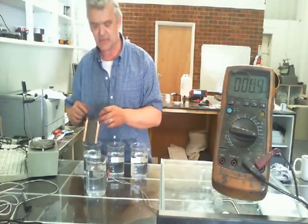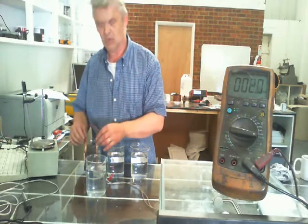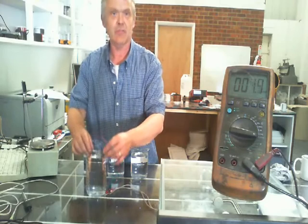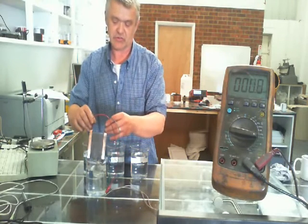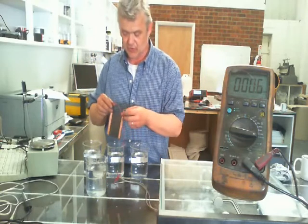If I dip it in my sodium chloride, we should get a reading. And we're getting about three. That's on a millivolts reading because of the small size, and it's running through a 10-ohm resistor. So we're getting about three millivolts.